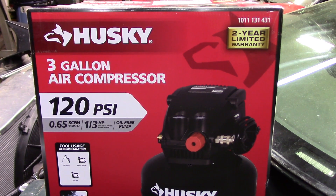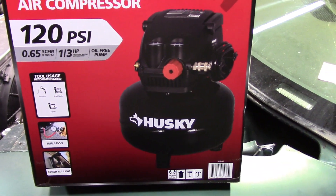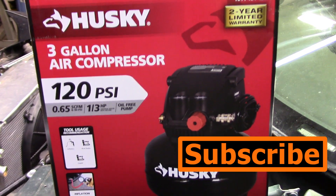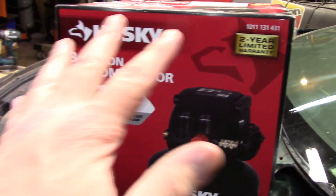I just picked up this Husky 3-gallon, 120 PSI pancake compressor. Got it for about 60-ish bucks — well, actually I had a store credit from a refund so technically it cost me nothing. But this is not sponsored.